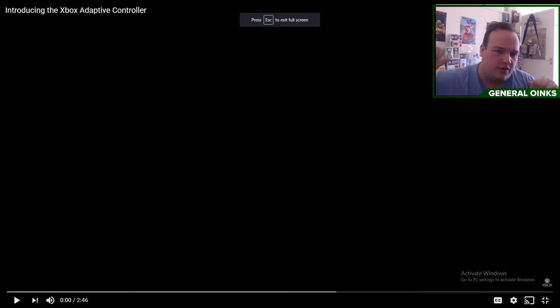Welcome back boys and girls. I'm your boy General RonX918 and today it's something different. It is around gaming but it's not a game, it's a controller. As you can see in the top left it says: Introducing the Xbox Adaptive Controller.